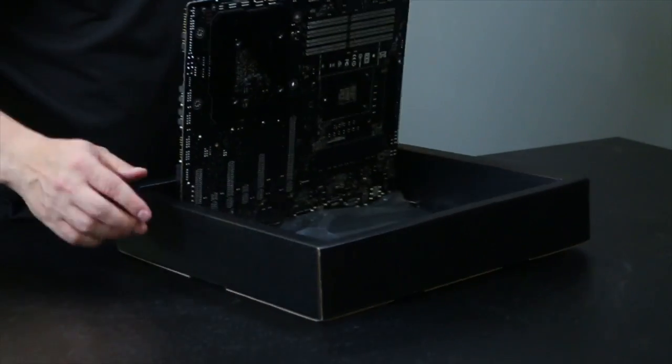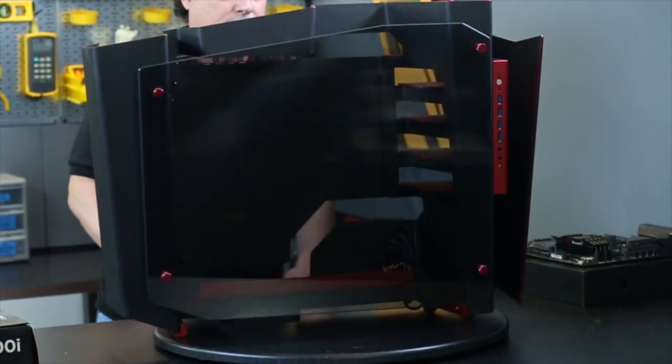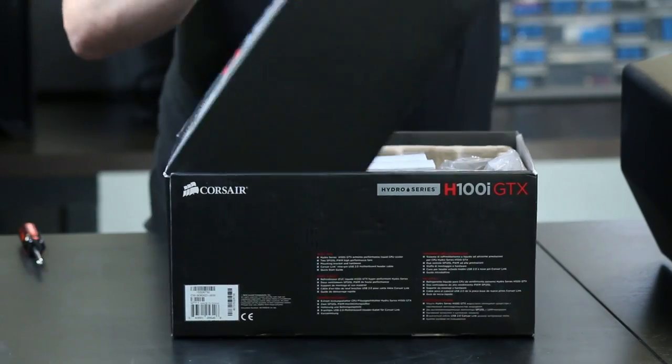What inspired this specific build — I think anybody would agree that having the best of the best components available, few of us can actually afford. So this opportunity to actually get all these components together, I imagine, is gonna make for a great system and I can't wait to see the end results.